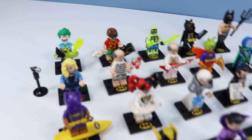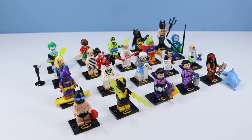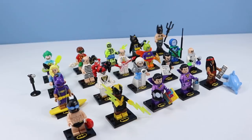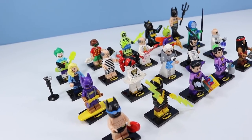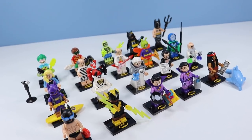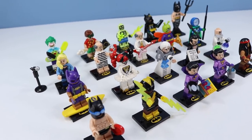Lego the Batman Movie Minifigures Series 2 arrives on store shelves January 2018. They run approximately $3.99 a bag, and if you're looking for the whole collection, try the eBay route — it will save you some smooshy squishy time. This set contains some greats like Mermaid Batman, Clock King, and Killer Moth. A great opportunity to fill up and complete collections. Just make sure to find a miniature robe for Vacation Batman — he's showing a little too much skin.